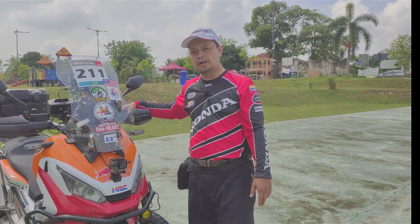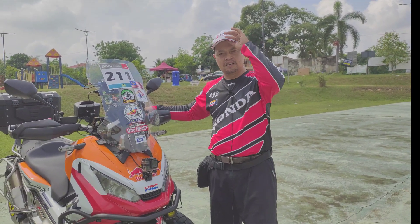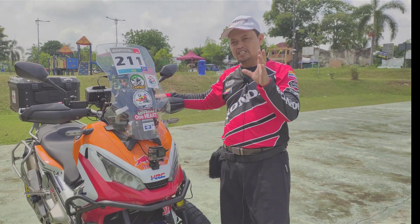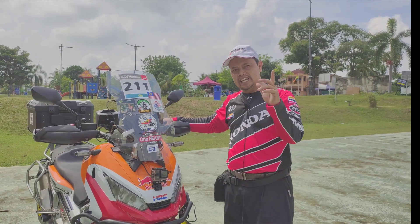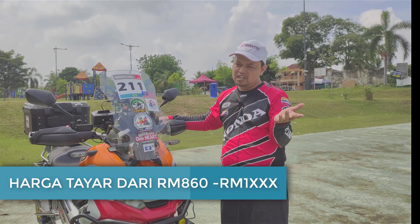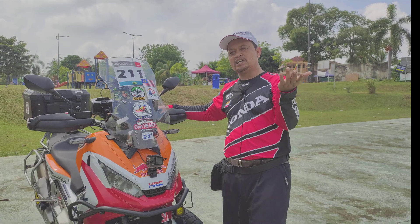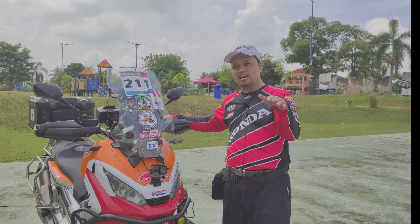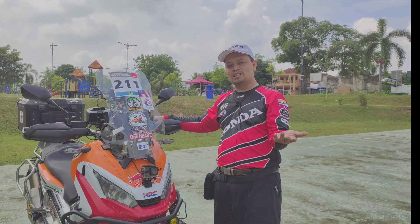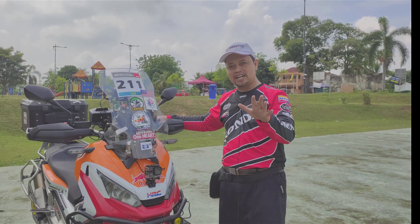Saya nak maklumkan di sini juga, untuk SCTV dengan tayar STR ini, saya cadangkan kepada mana-mana biker untuk boleh mencuba tayar Pirelli Rally ni. Tak menghampakan juga. Tayar Pirelli Rally ni, bagi saya, tidaklah mahal sangat. Saya beli tayar STR Pirelli Rally ni lebih kurang dalam RM980. Ada yang jual sampai RM1,500, ada yang jual RM900, ada yang jual RM860. Harga-harga ni boleh check sendiri kepada kedai-kedai. Anggaran tayar STR ni di antara RM800 lebih ke RM1,000 — itu harga sepasang.